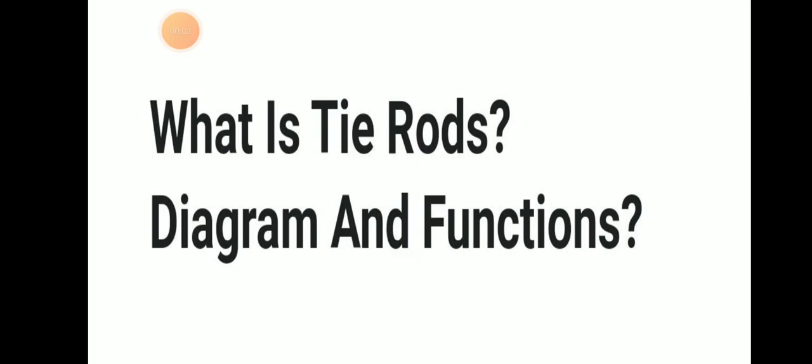Hello friends. Welcome to Daring Mariana YouTube channel. Today we will be discussing about tie rods or tie bolts, their diagram and function.